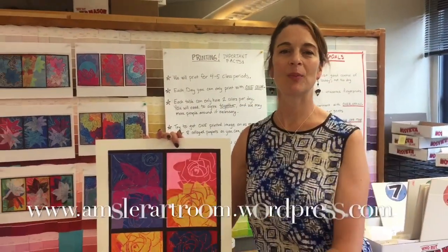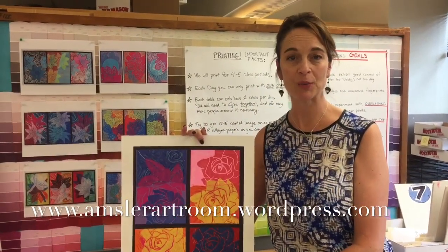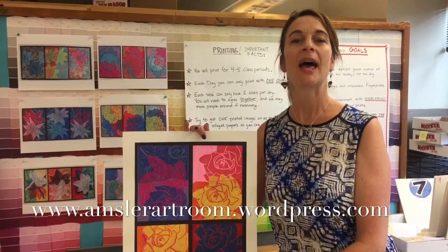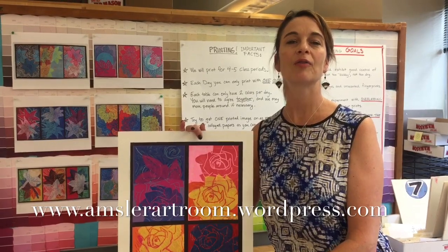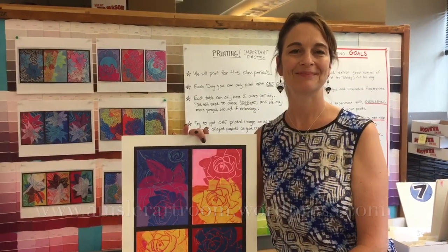Thank you for watching, everybody. This was a quick overview of what printmaking is like with middle schoolers in the art room. You can see finished examples and more detailed descriptions of this project on my website — look at the link at the bottom of the page and select mixed media collage prints from the student work drop-down tab. Thank you.